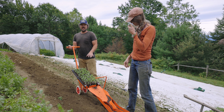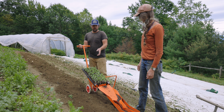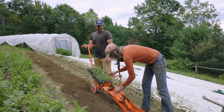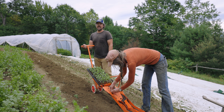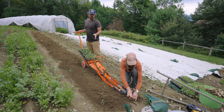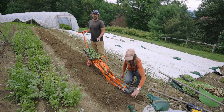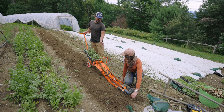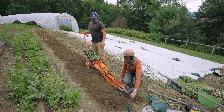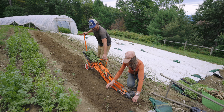We just prepped this bed — it had spinach in it, we turned it over, and right away we're going to plant some paper pot French breakfast radish into it. These are some of the last seedlings going out in the ground this year given the time of year. The paper pot transplanter is a super valuable tool for us. Like all the tools we use, it's a little bit harder on the hillside, especially when we're right on the edge of a bed — on the first row we tend to move pretty slowly so it doesn't slide off the edge, which is just one of the realities of hillside farming.